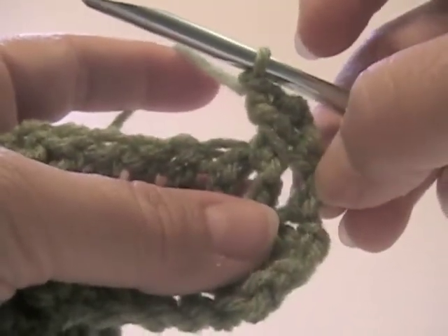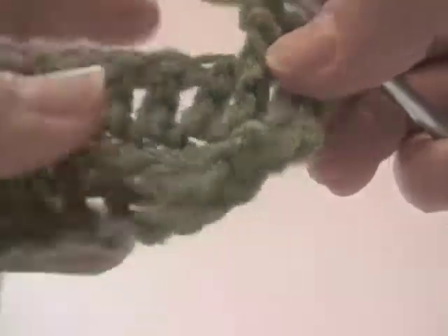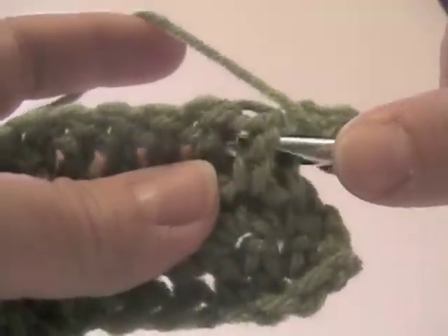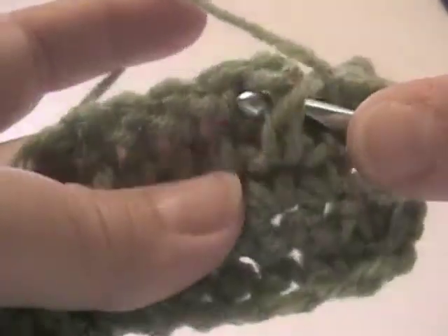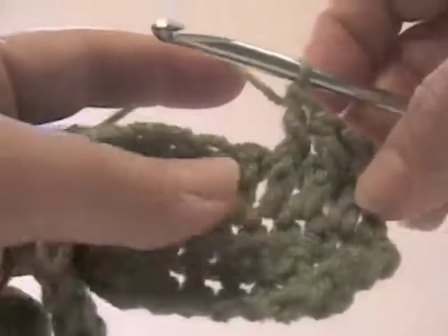Notice I didn't work in the first stitch — you're going to need that for a border. We're going to do that two more times: yarn over and bring the needle around the stitch, complete the double crochet. Yarn over, around the stitch, complete the double crochet.